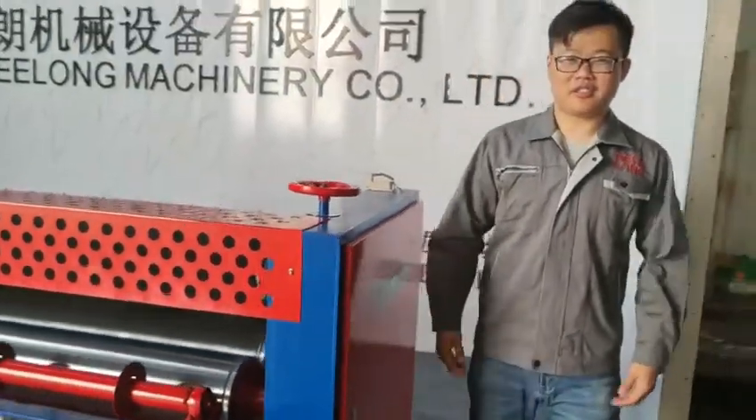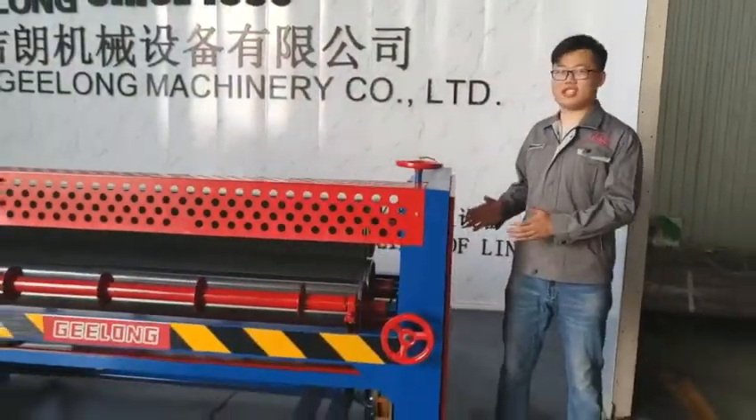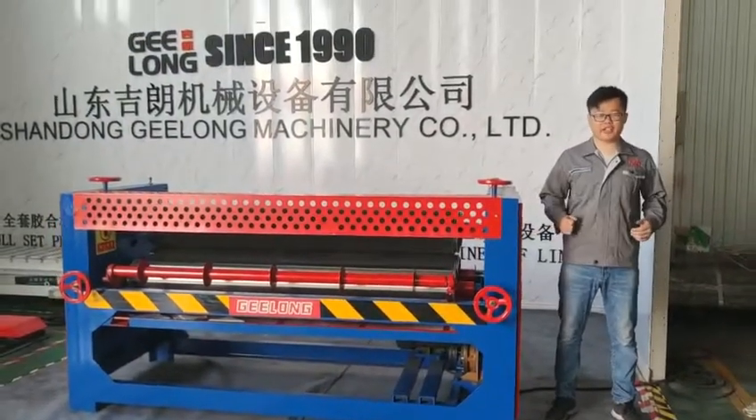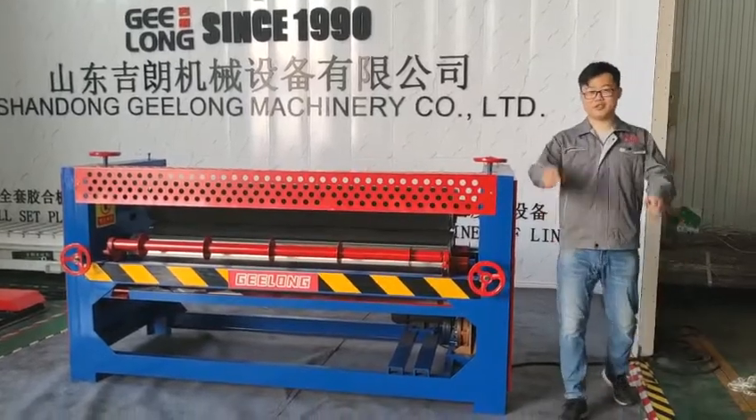That's all. Thanks for this time sharing about Jinong brand glue spread machine. Next time we will give you more interesting information. Thank you. Bye bye.